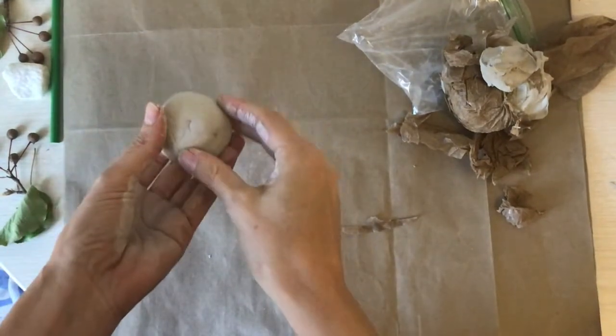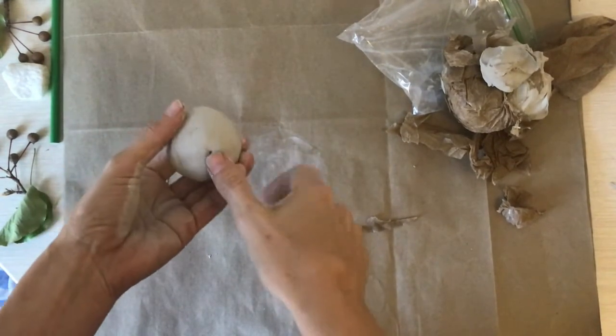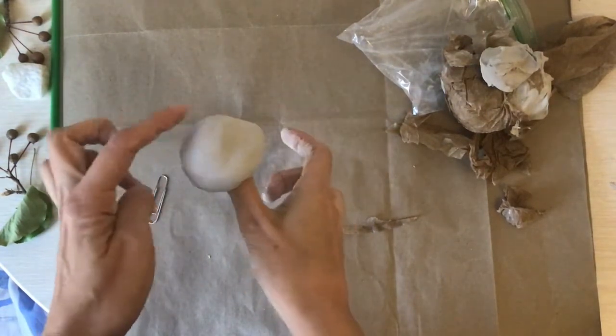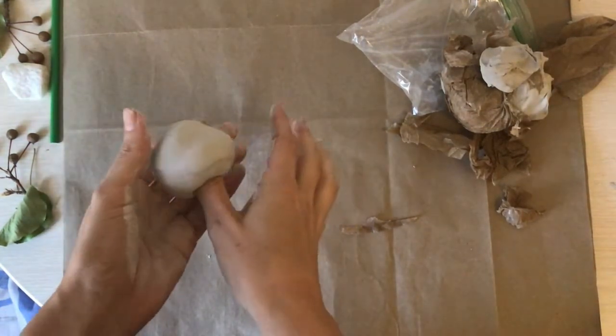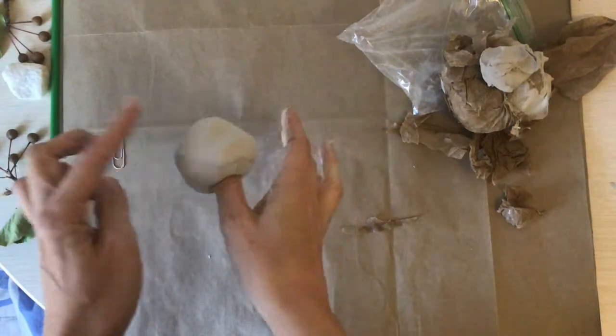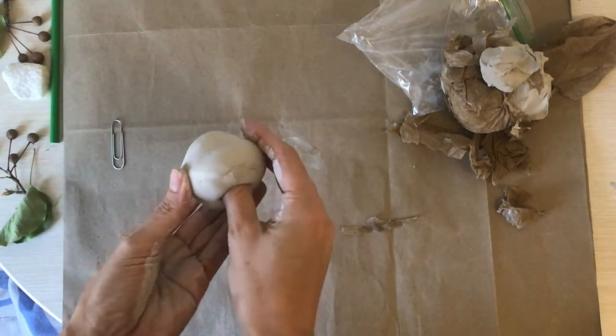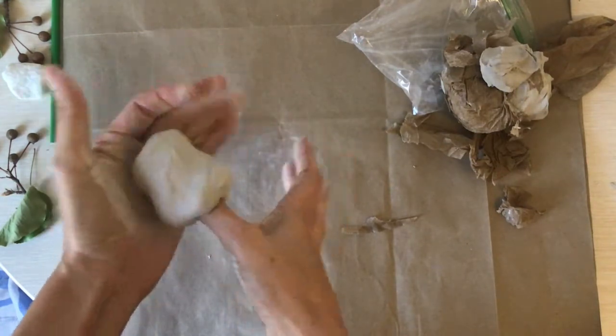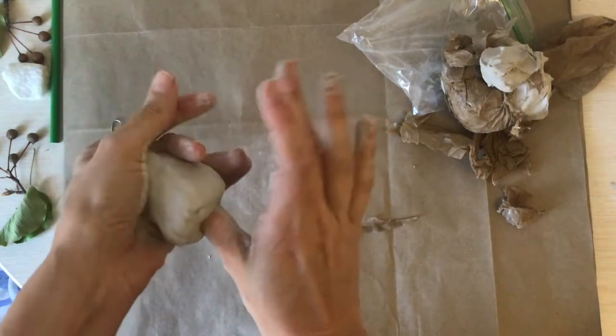Once you have your ball, you're going to take your thumb and stick it into your ball — not through, but just in like that. Now we're going to make the body of our little owl, so we don't want it to get too wide. We're not making a pot, we're making a little owl.